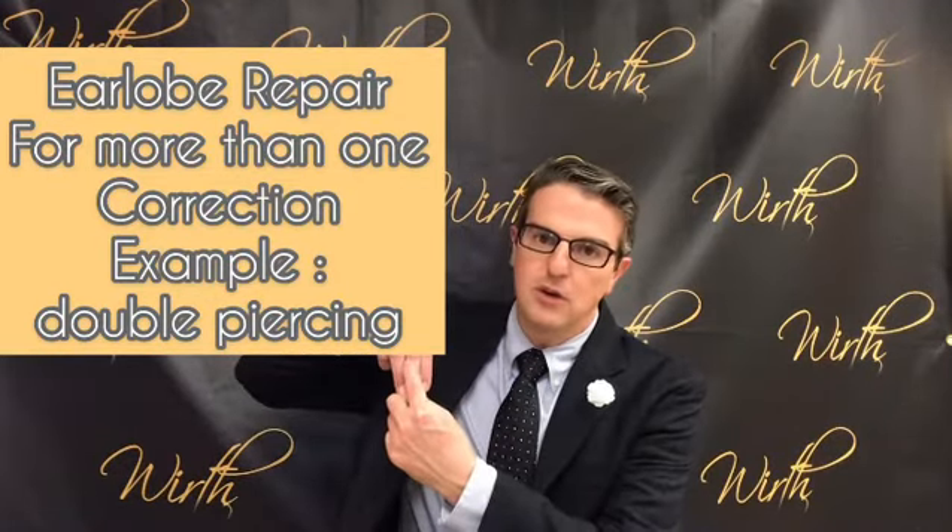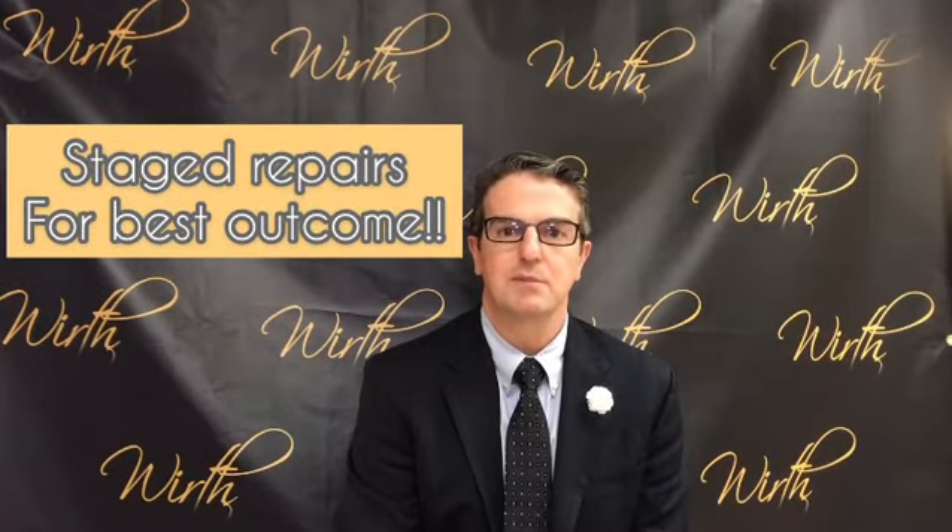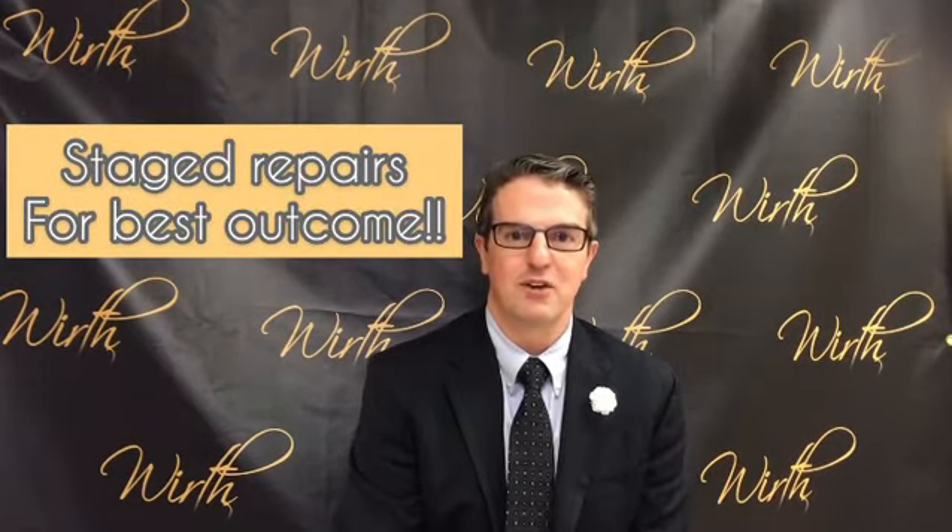If you look at the earlobe and you had two injuries that were fairly parallel or close together, it's not usually recommended that we try and repair or reconstruct both of those at the same time, because the blood flow to the middle segment could be compromised and we could create a new problem. Frequently we'll stage those repairs so that we can create the maximum safety and the best aesthetic outcome for you.